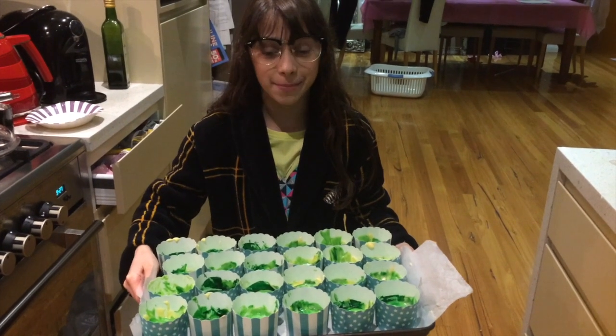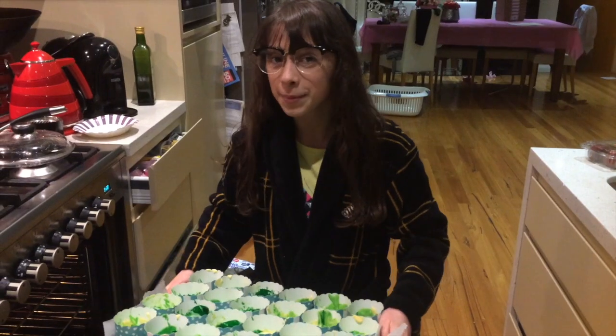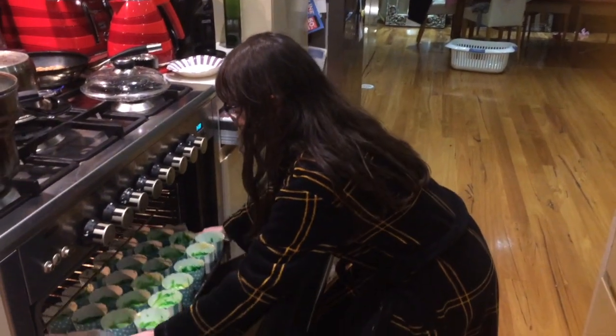I decided to make my cupcakes green because I'm in Greenhouse. Now let's pop them in the oven!